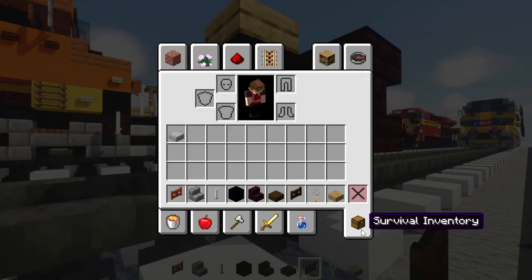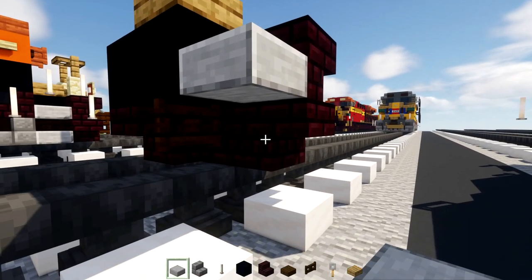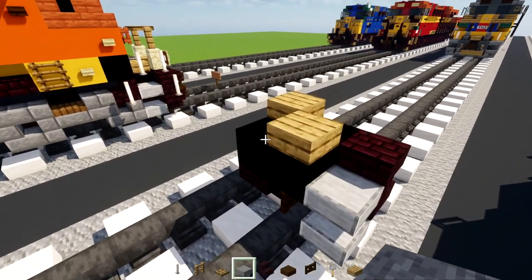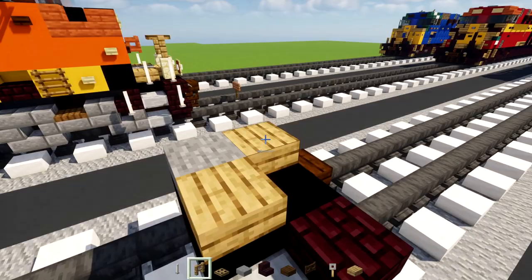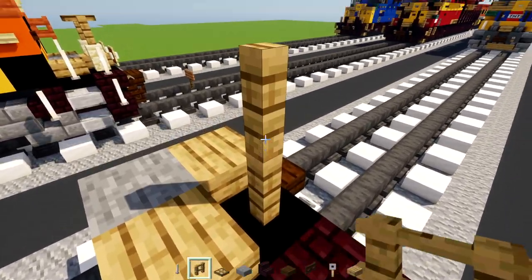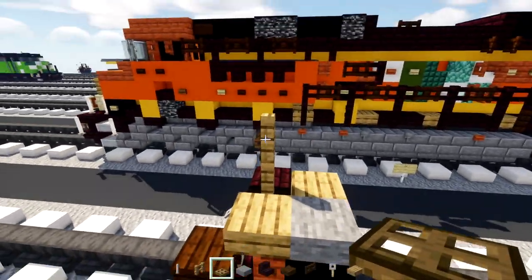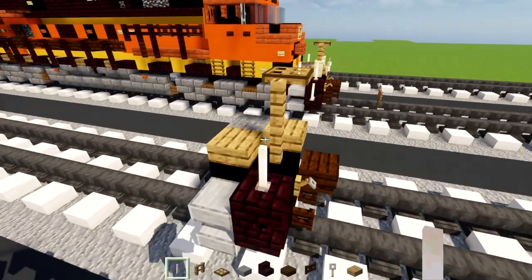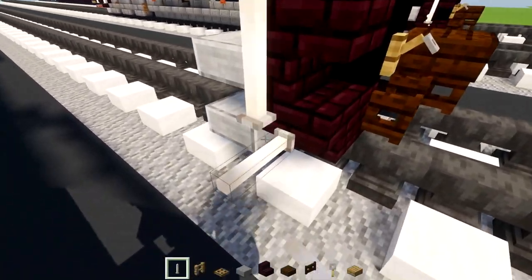Then we'll add in smooth stone slabs, just two steps like that, spaced apart. Then on top we'll add in a stone slab here. Front — two blocks tall — an oak fence with an oak trapdoor in the middle. Then the side, we'll add in end rods like that, one block there, then another one here.